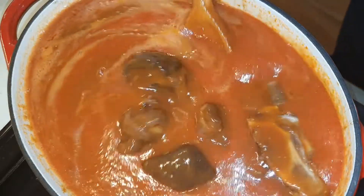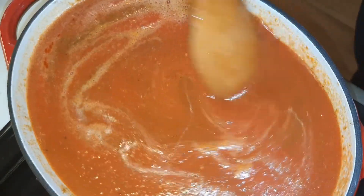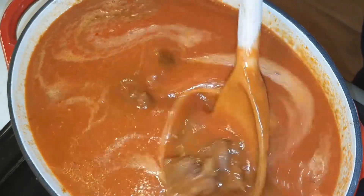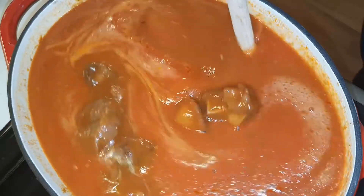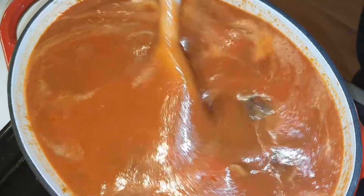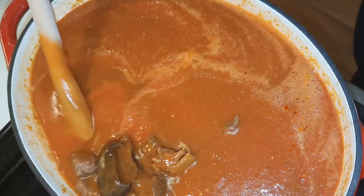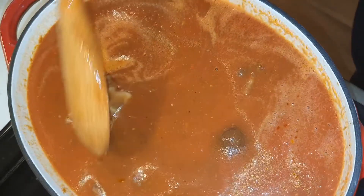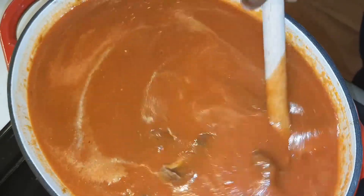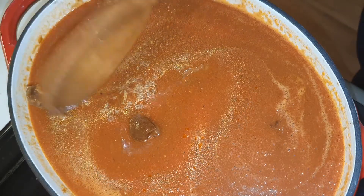You see how full it is — we're going to leave it to simmer for about 30 to 40 minutes. At this stage you can remove the meat and set it aside, which I'm going to do. So I'm going to take off the meat, remove it, and add it back in later. We'll just let the stew cook.